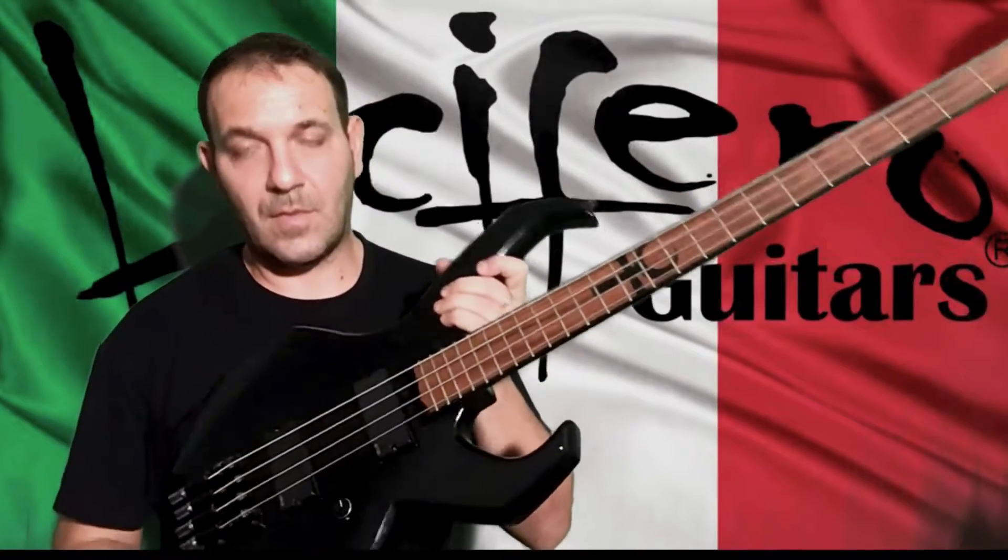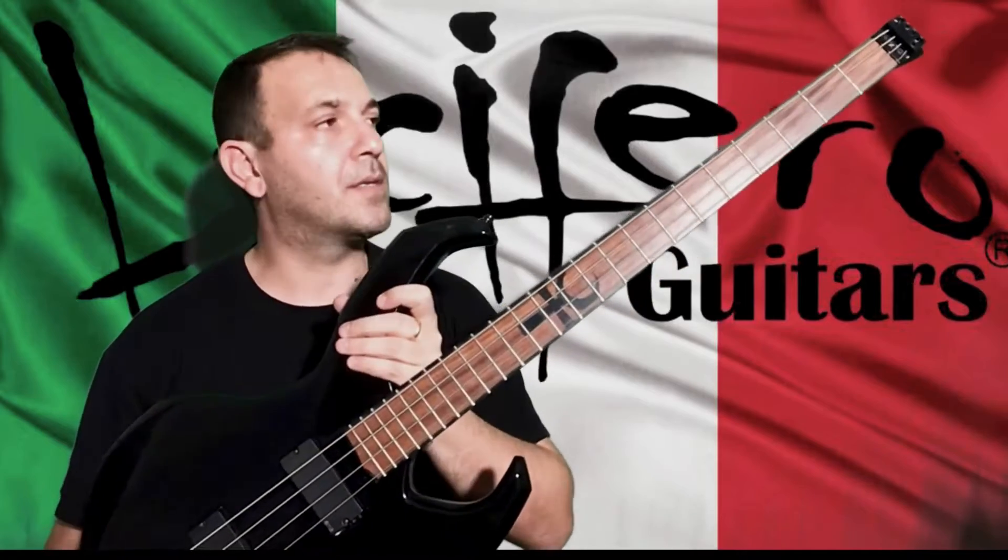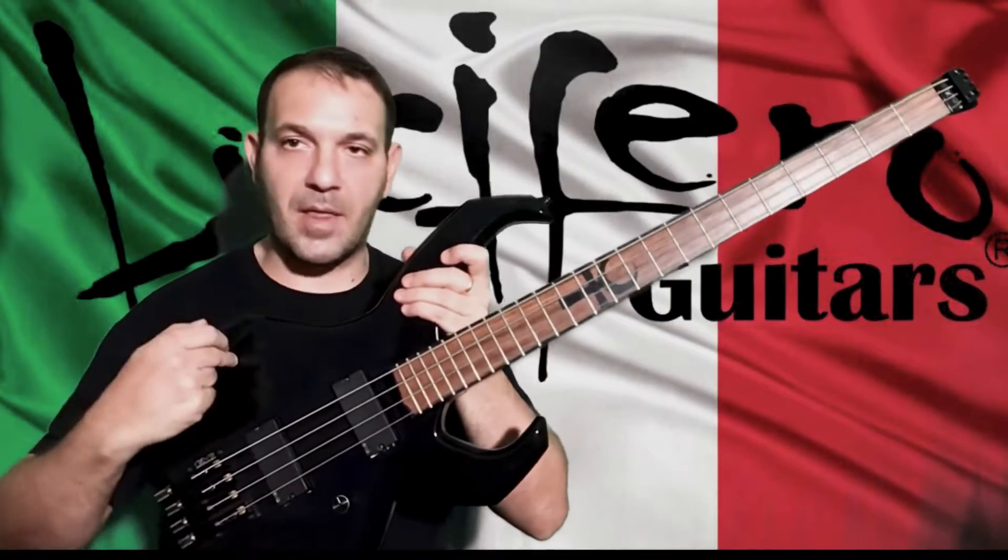Iblis here. This is my two-year-old Lucifero Guitars headless bass called Mitra.